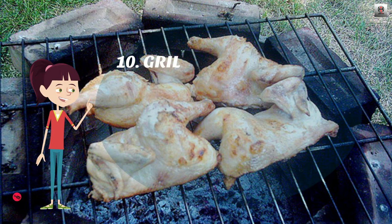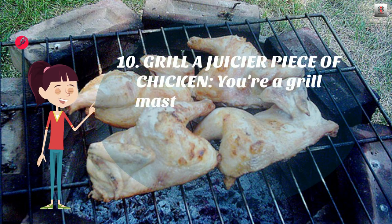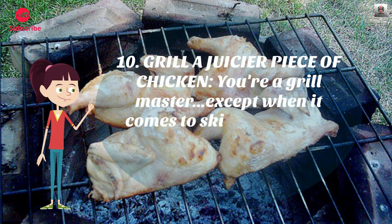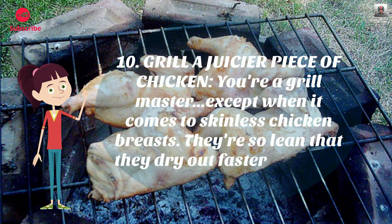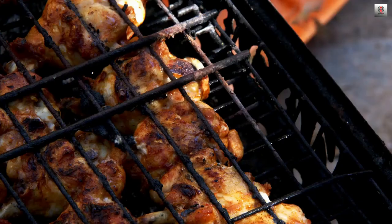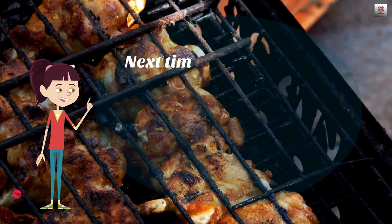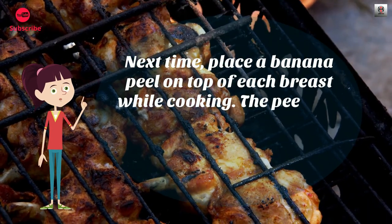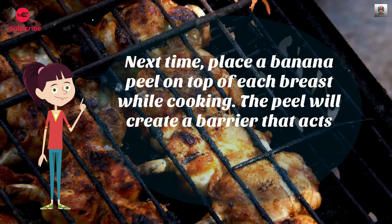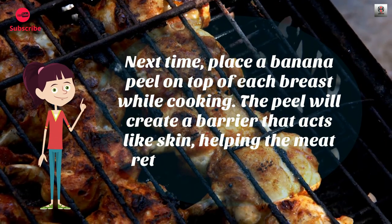Number 10: Grill a juicier piece of chicken. You're a grill master, except when it comes to skinless chicken breasts — they're so lean that they dry out faster than you can flip them. Next time, place a banana peel on top of each breast while cooking. The peel will create a barrier that acts like skin, helping the meat retain its natural juices.